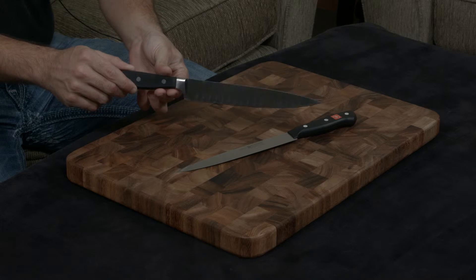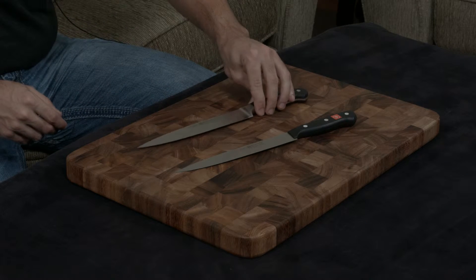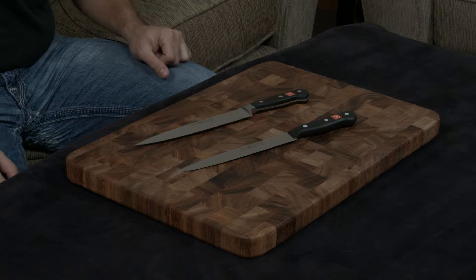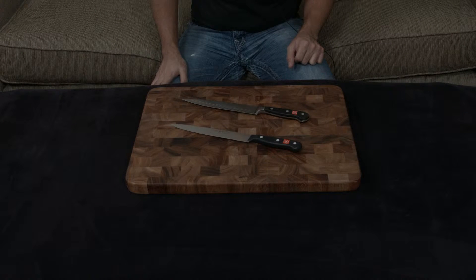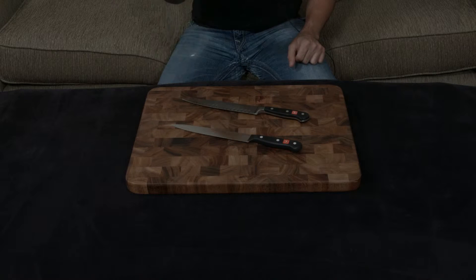On top of that, the Classic does have hollow ground edges to make food not stick and cuts go through cleaner, which is always very nice. The angles on both blades are also different — the Gourmet is at a very dull 18.5-degree angle while the Classic is at an extremely sharp 14-degree angle.